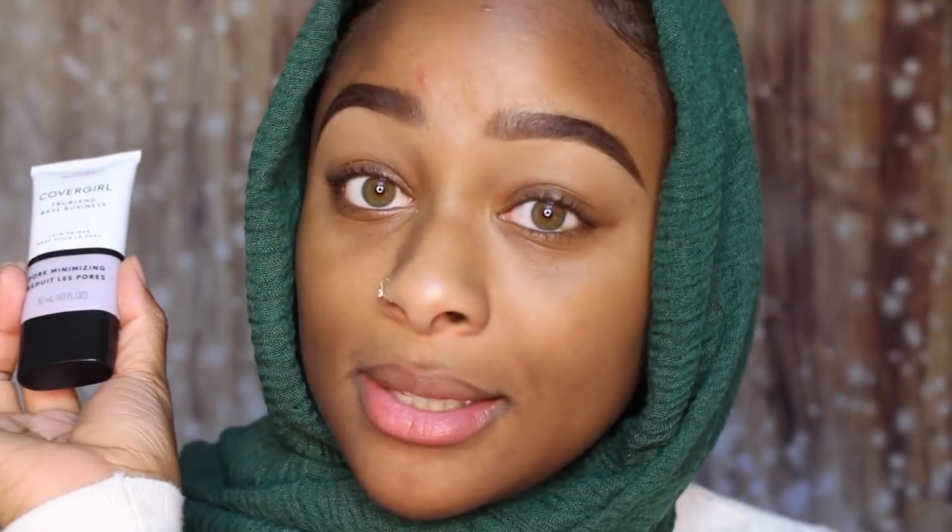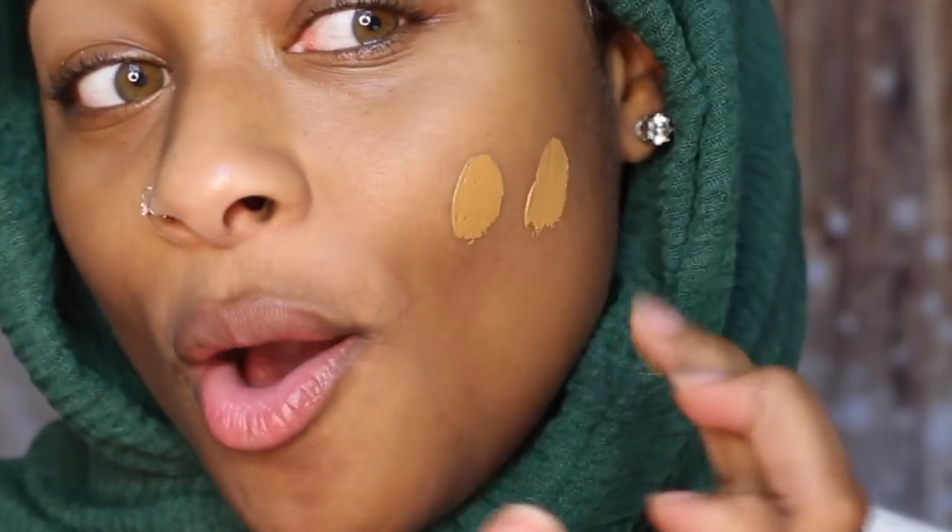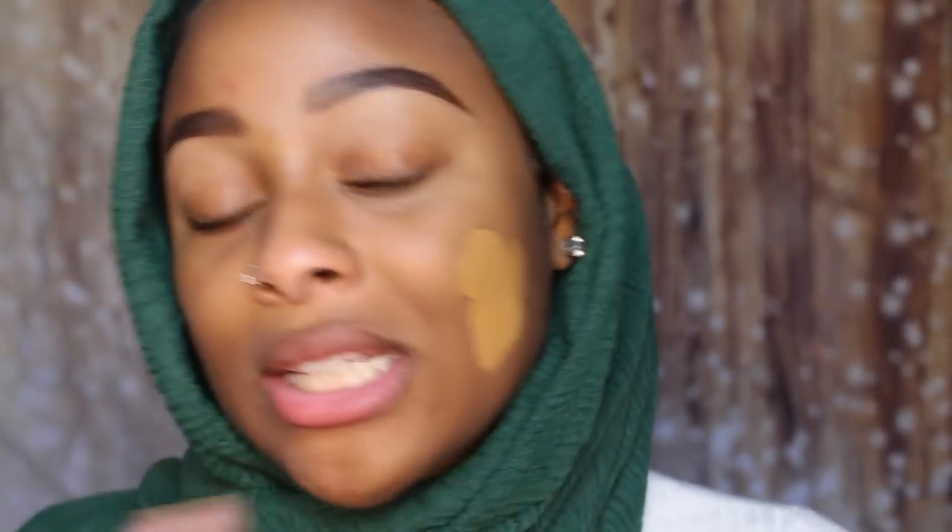I also primed my skin with the CoverGirl Pore Minimizing TrueBlend base. This is really good. Oh, this is thick — she is thick. This is like cement. Hold on, wait a minute.